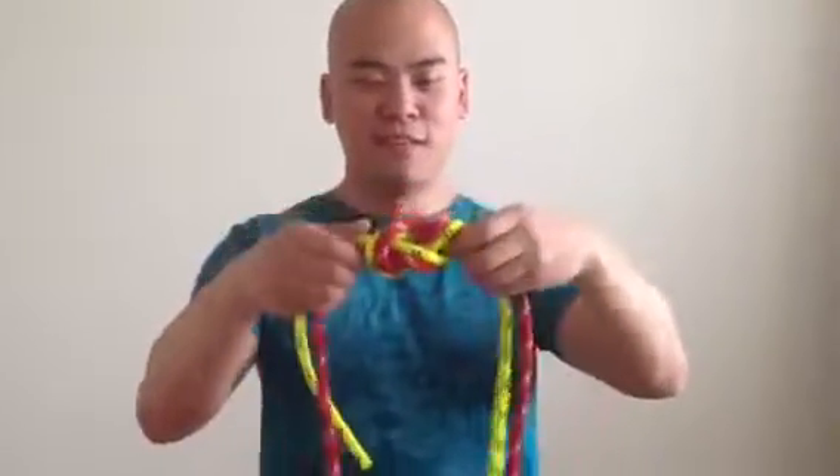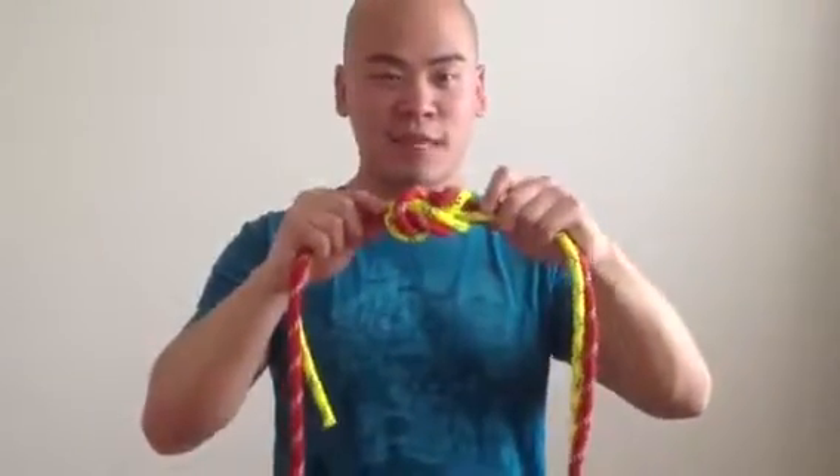I know this rope is not the same width — it's supposed to be the same width, okay? But I don't have another rope. So this is joining two of the same size ropes together.